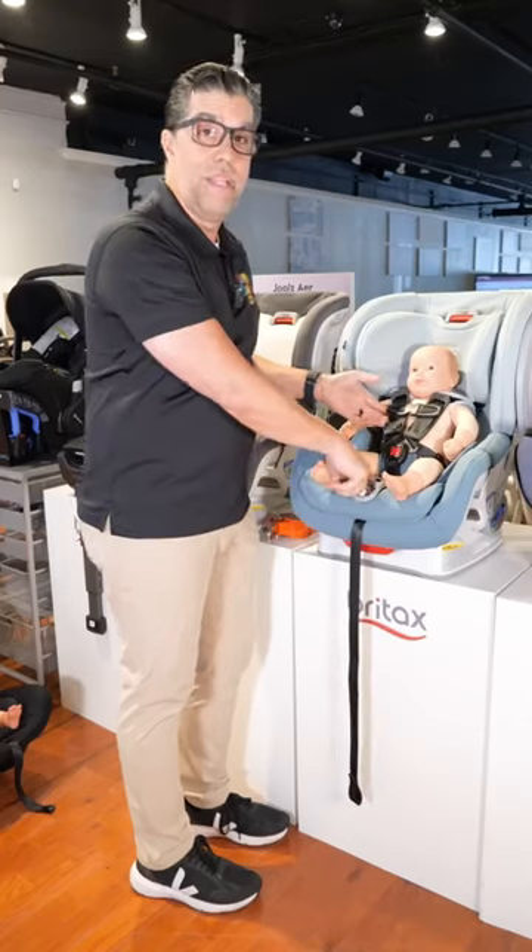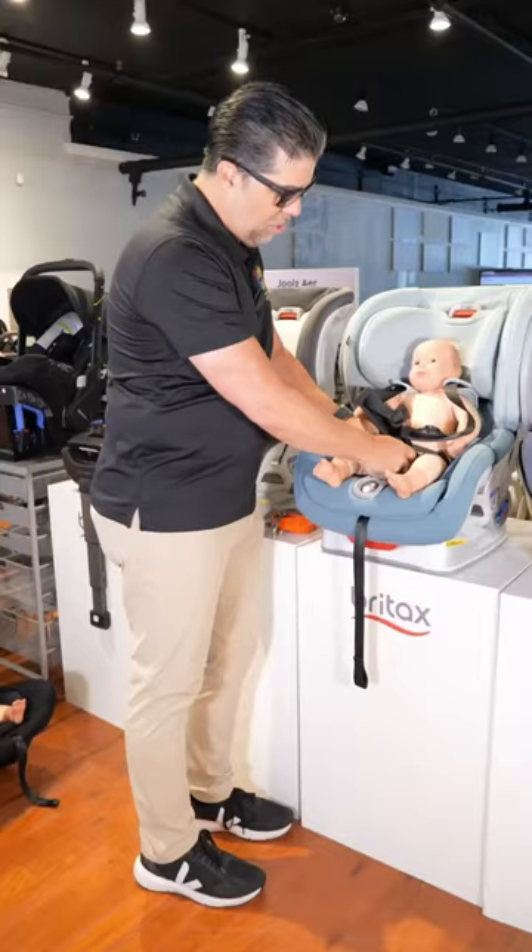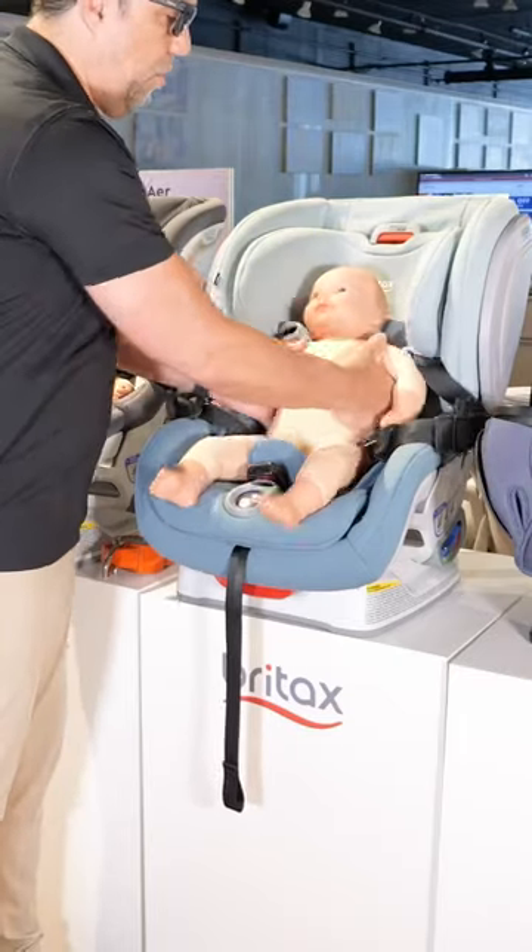To release it, it's the same thing in reverse. So press the release button, give yourself a lot of room, release the chest clip first, then undo the buckle, open up your harness, and remove your baby.